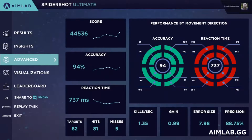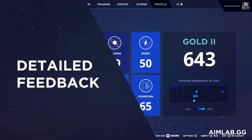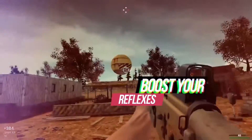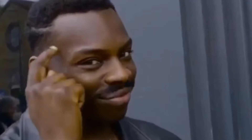Aim Lab has an excellent progress and performance tracker, so you'll always know how much you are improving. Aim Lab's sheer repetition training will make you much more accurate and it will undoubtedly increase your precision, motor skills and reflexes, which is the whole point of Aim Lab.